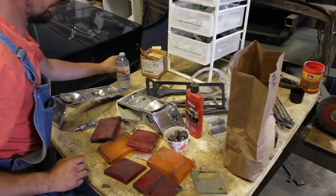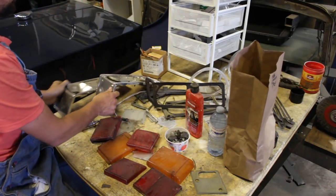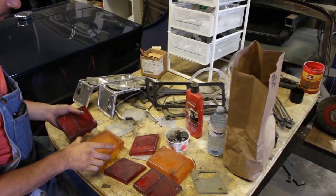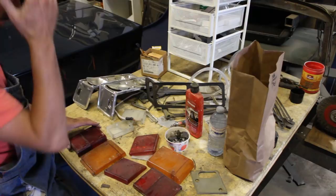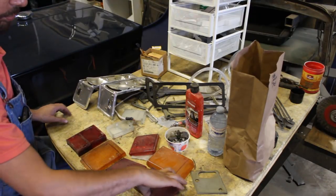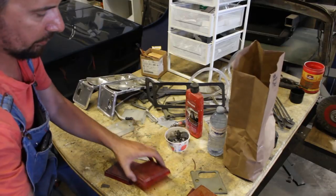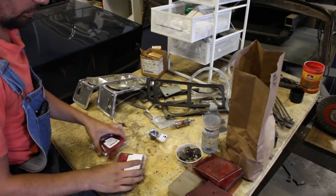If you remember, with the tail lights we had a dilemma whether we should use some of them or what we were going to do. Even though I spent hours cleaning them and polishing them, we decided that they are not worth putting on a freshly restored car. So all of these are going away now. I've got new ones.